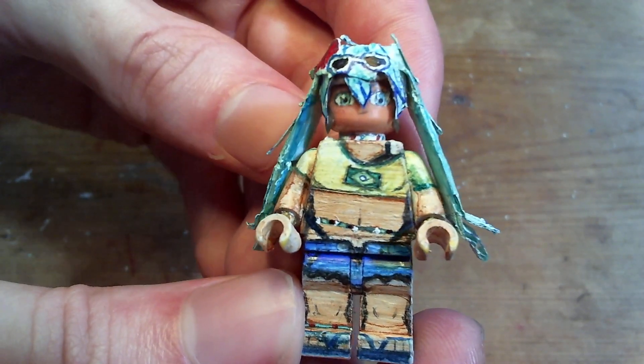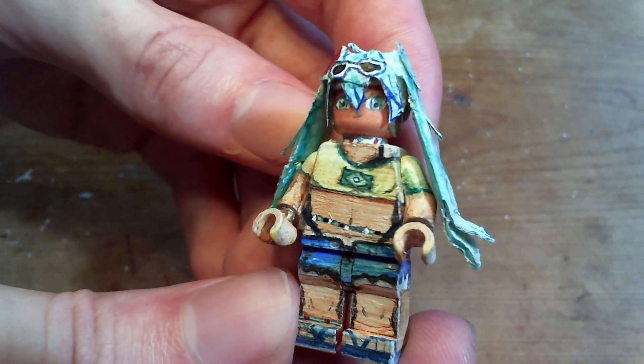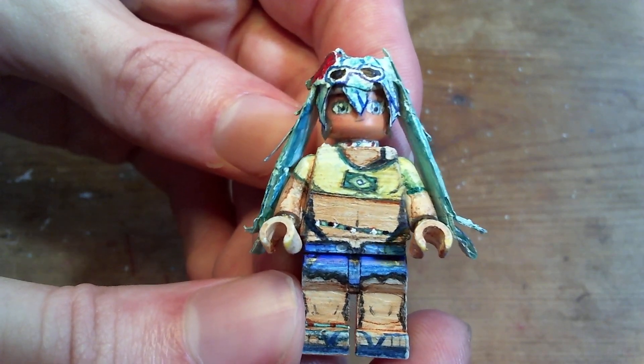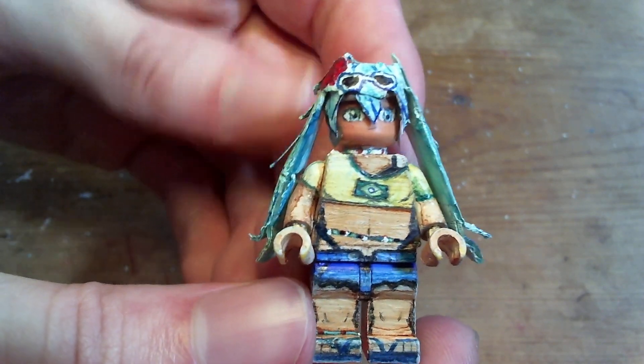Brazilian Miku is a really fun design. It's very bright and colorful, but fairly simple. Not a lot of details on it, and the details it does have are mostly small lines like the beads and bikini straps, so I was able to make this in just a day.